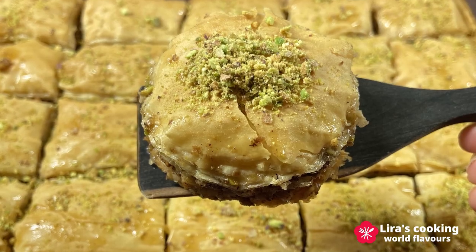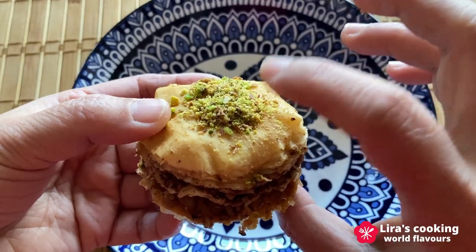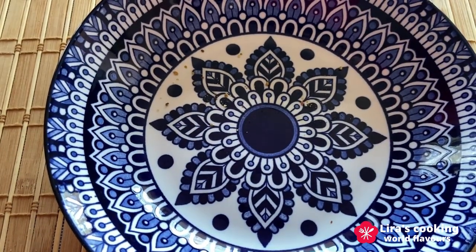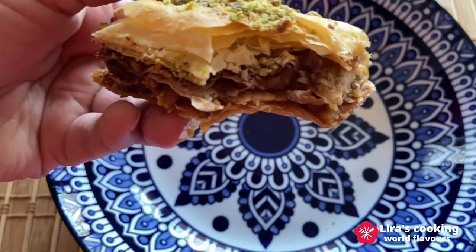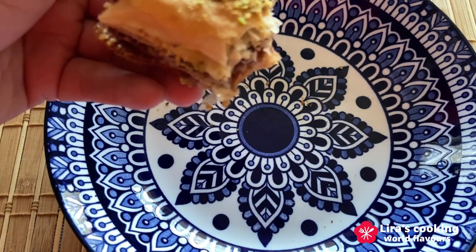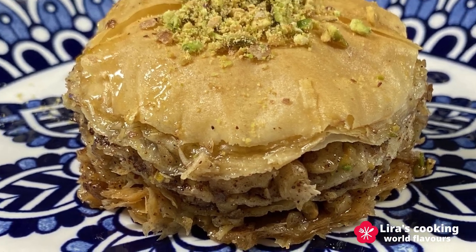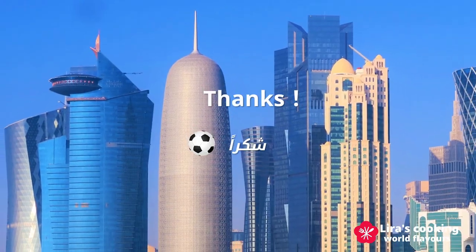I will take out the round one first. Beautiful. The square ones are also nice. Wow, it is crispy with sweet and nutty flavors. So delicious! This one is the special baklava for the World Cup of Qatar. Thanks for watching and see you next time. Shukran!